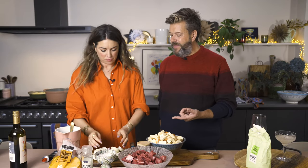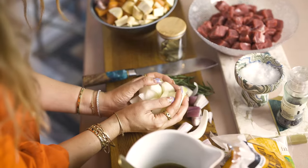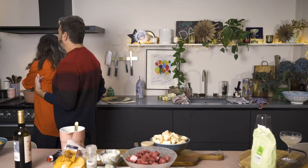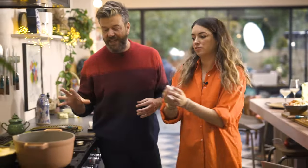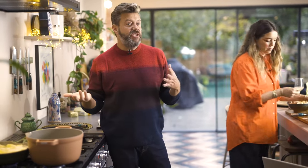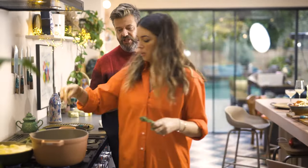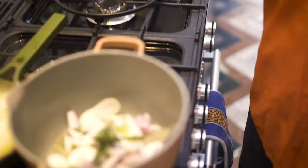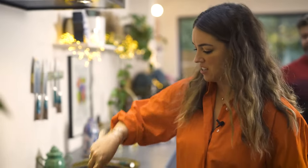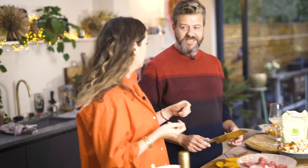We'll start with the onions because that's the only bit we sort of sauté first. We're going to take them over to the pot where we've put olive oil and butter. Olive oil is nice and healthy, butter brings the taste, but what's amazing about olive oil is that it stops the butter from burning - which is genius. I've got two types of onion - banana shallot and a regular onion - nice and chunky to add texture. A couple of bay leaves and some rosemary, then sauté for about five minutes max.